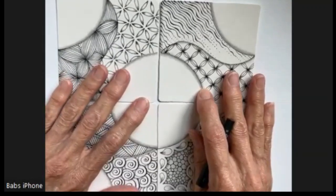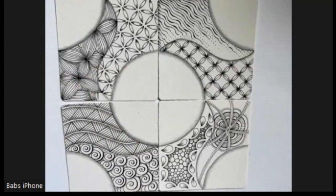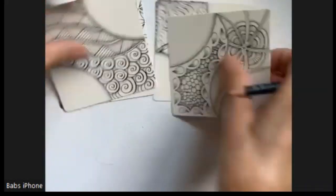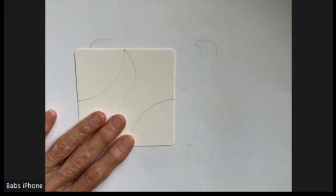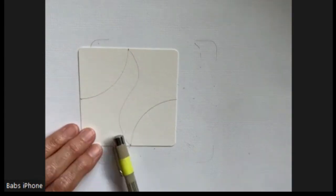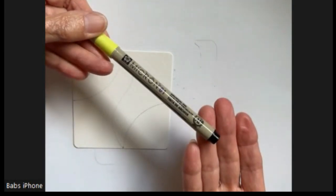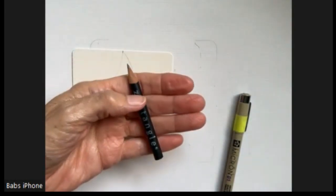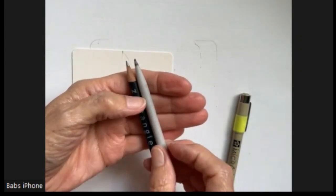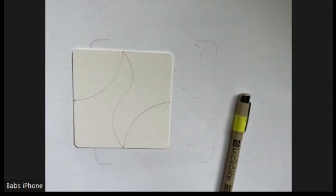I kind of changed my camera setup, and I hope that's still going to be good. I'm still struggling with trying to keep my hands out of the way. So we're going to need a three-and-a-half-inch tile with your Z-string marked on it. Micron 01 in black is what I'm using for this series. A graphite pencil, a blending stump, and possibly a kneaded eraser.